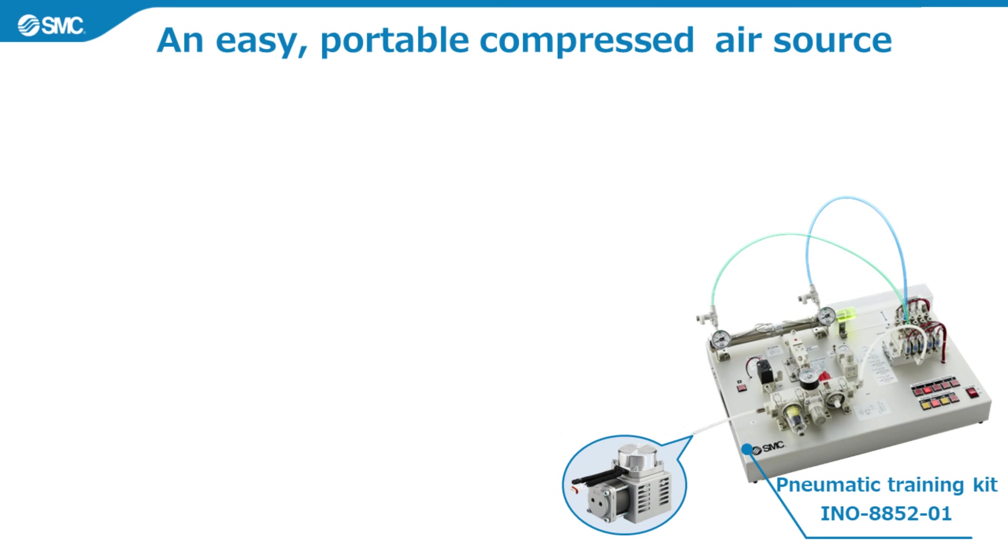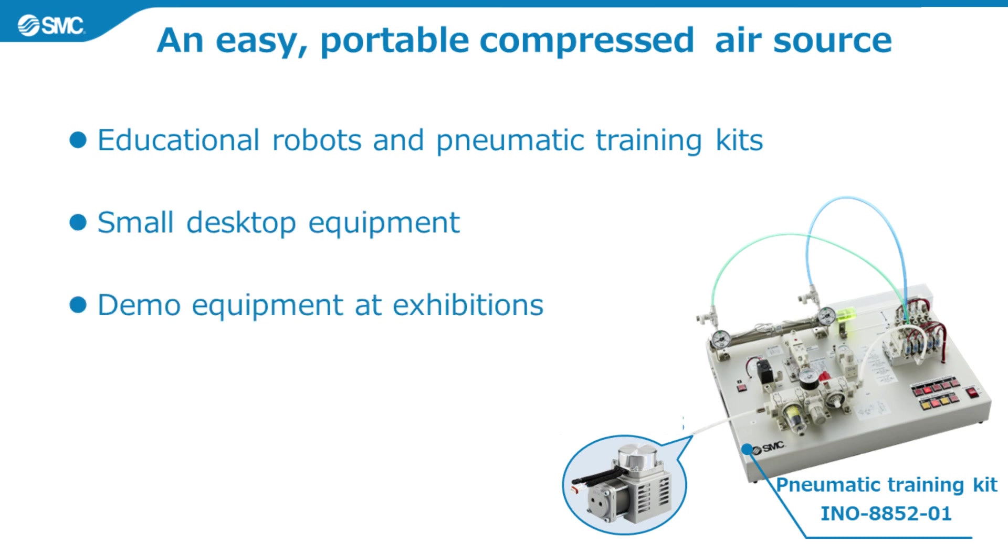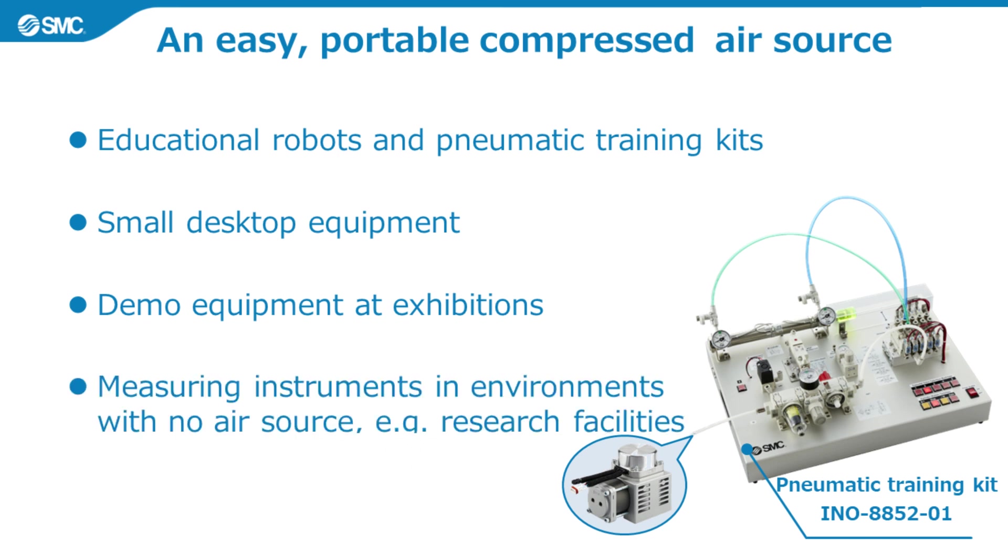First, it is an easy, portable compressed air source. It can be used in different ways, such as powering educational robots and pneumatic training kits in educational settings, powering small desktop equipment, powering demo equipment at exhibitions, and powering measuring instruments like air micrometers in environments with no air source, such as research facilities. It is compact, lightweight and quiet, making it easy to use.